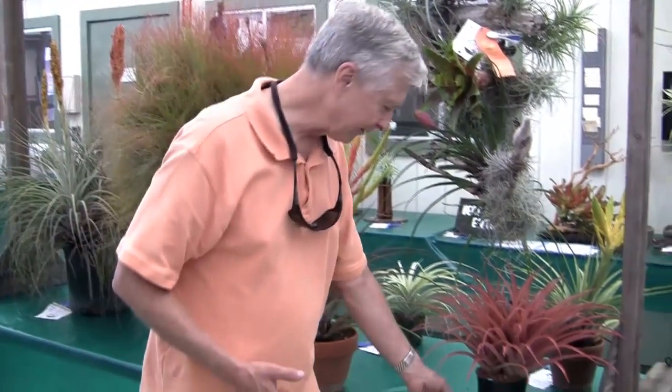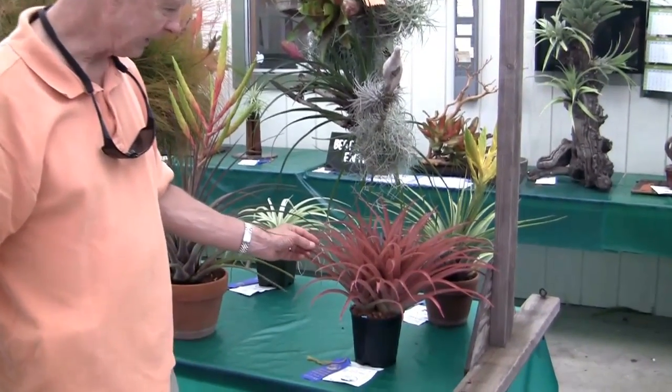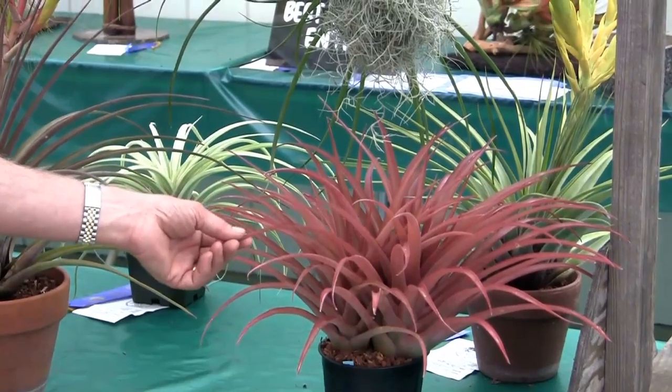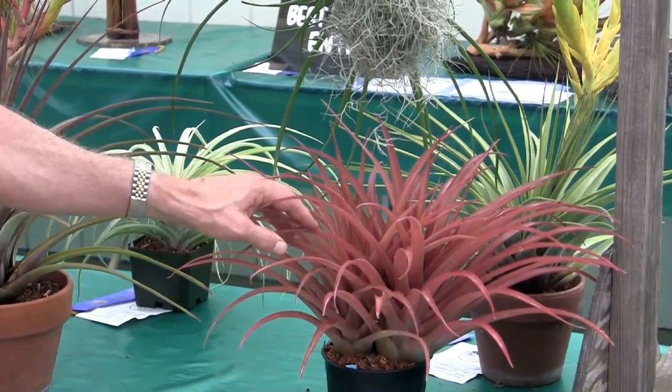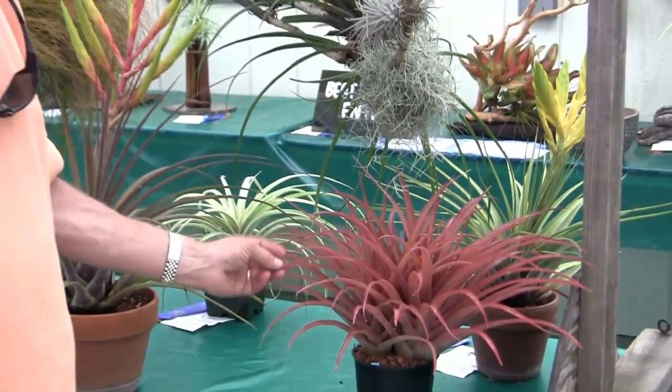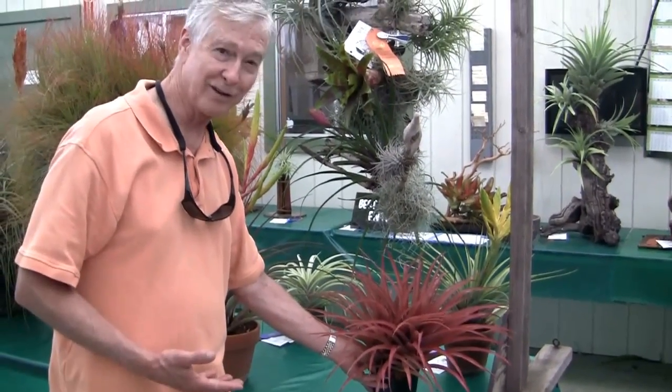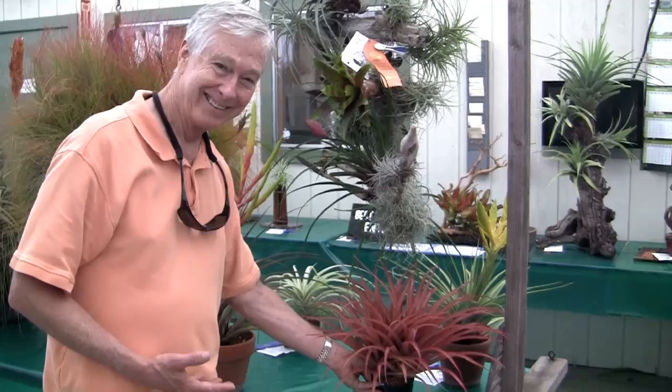This is a Tillandsia capitata — I would call it capitata maroon or capitata roja. Lots of color in the leaves. It has not flowered yet. There are two plants in this clump. Who wouldn't love that, right? Stunning.